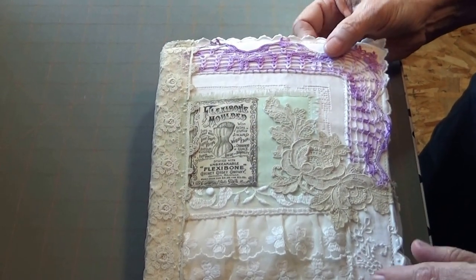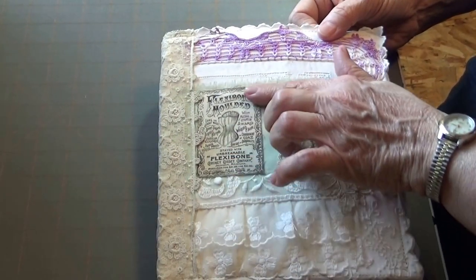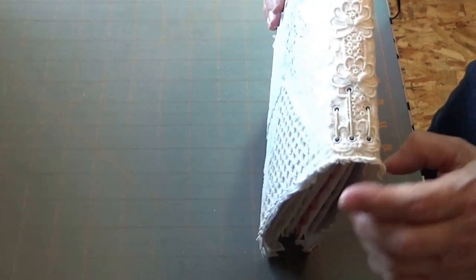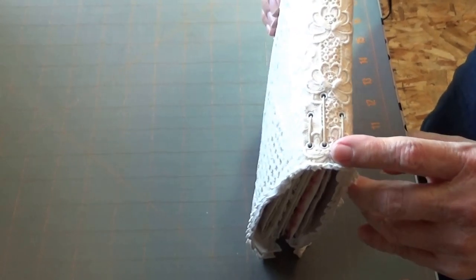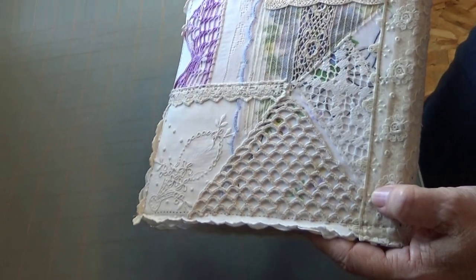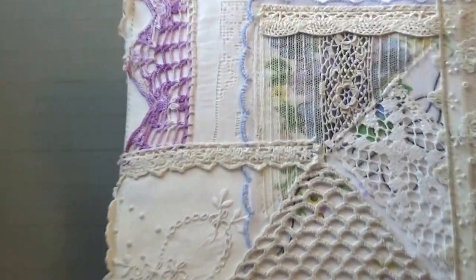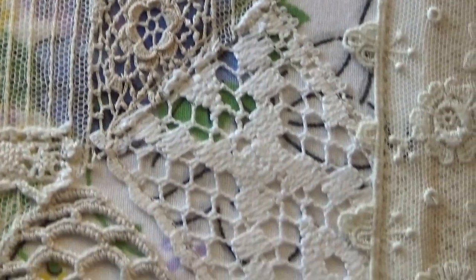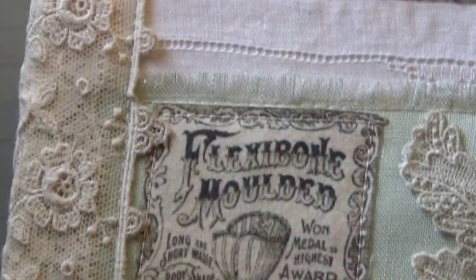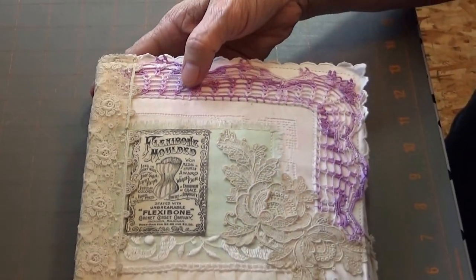I have used a lot of old vintage laces and some printables. I've used the Midori style to attach my pages, so they have elastic and I can take them in and out or add more. This is the back — let me see if we can get a close-up so you can see a little bit more of the detail. It's really beautiful.